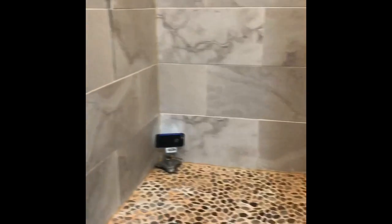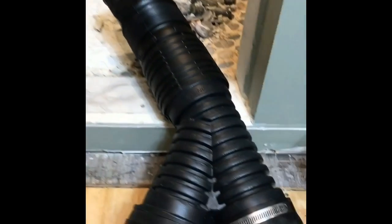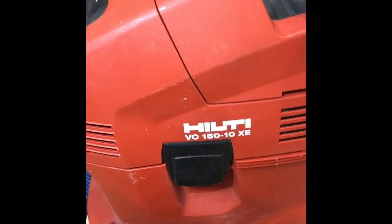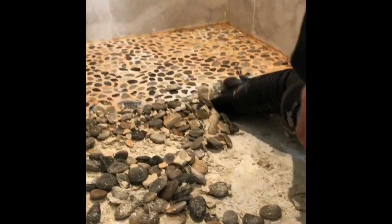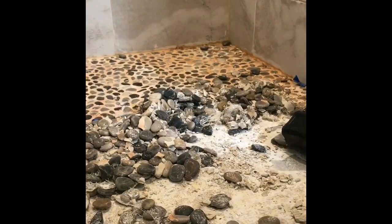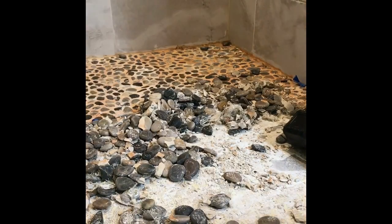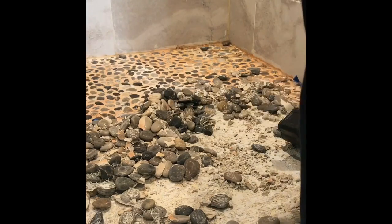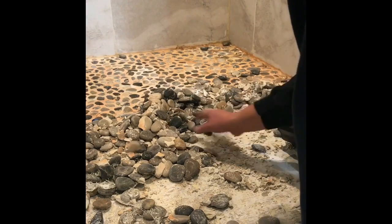I'm tearing out a tile shower and we're trying to keep the dust down, so I made a dust boot drain pieces and I am using it on the VC-150. You can see that there's no dust and it's still taking out the tile and the rock.